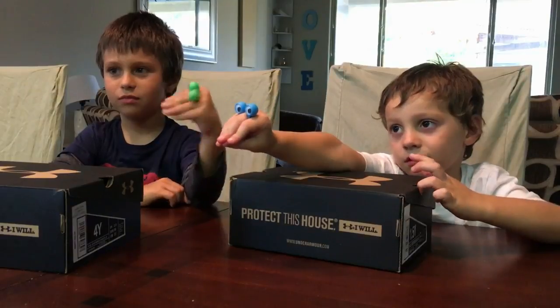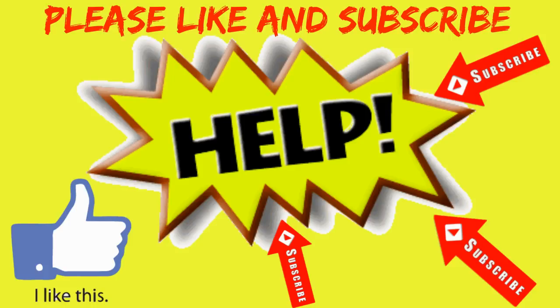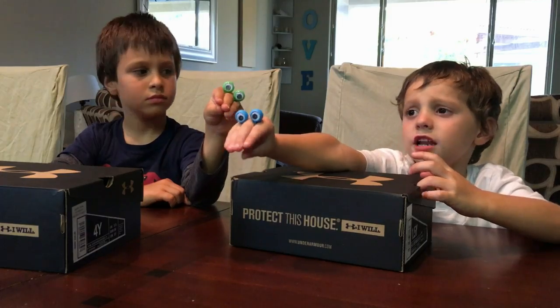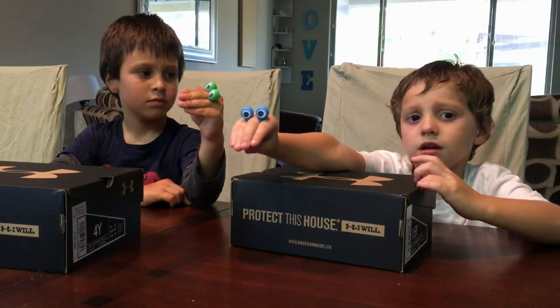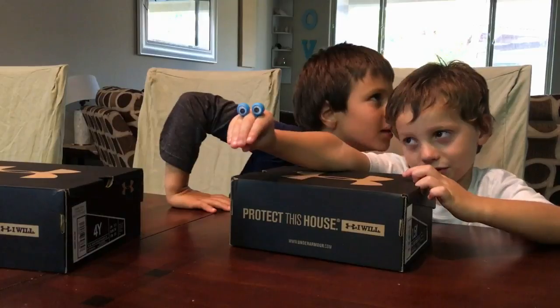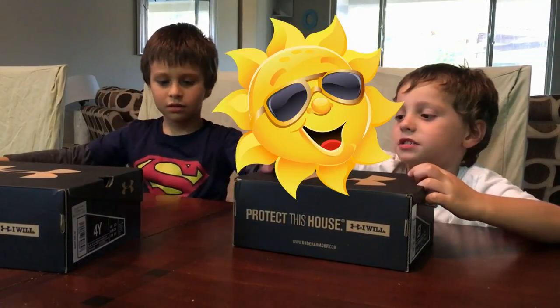What's a solar eclipse? Something covers the sun in space.